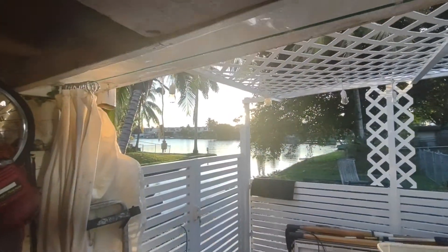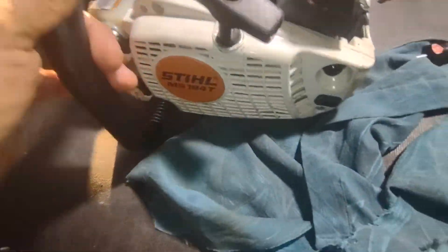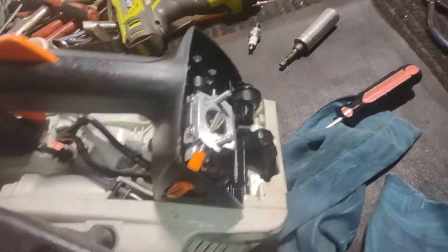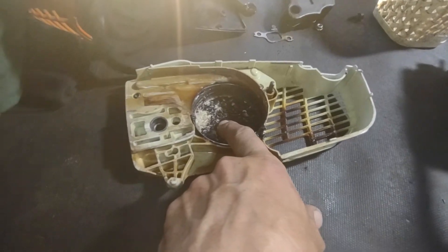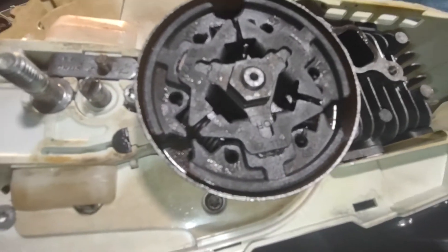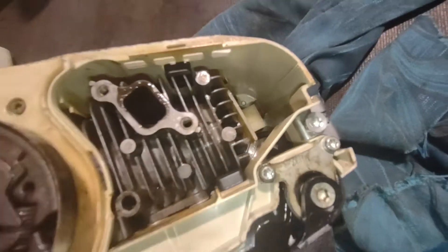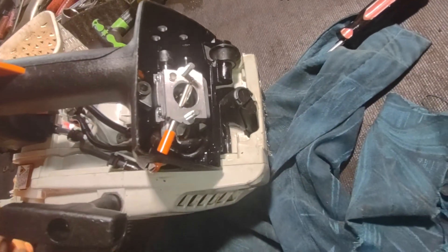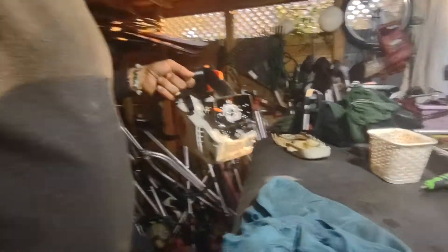Hola mi gente, ¿qué me dicen? Ya saben, tenemos un Stihl MS 194 — ya vieron que quiso arrancar. Eso quiere decir que la bobina funciona, la mariposa funciona. Ahí les enseñé todo, está bonito. Parece que fue el cloche que se quemó y le pudieron haber puesto un cloche nuevo, aunque no luce nuevo. Puede ser que esté funcionando. Vieron que traté — puede ser que tenga un poquito de agua. Hay que echarle un poquito más de gasolina. Si quieren podemos intentar en español — vamos a meterle.